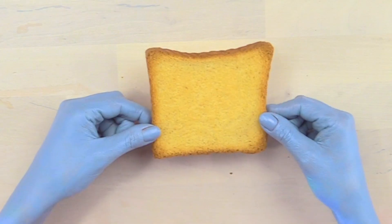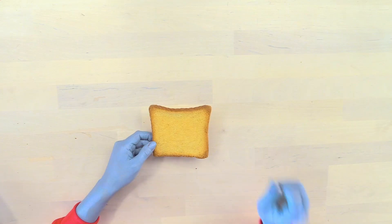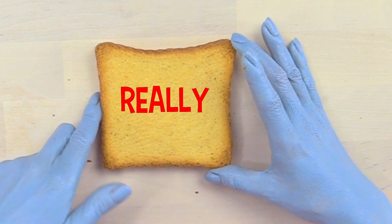Here we go! Yummy toast! I just want to eat it! But first, I need to make it look really cool!